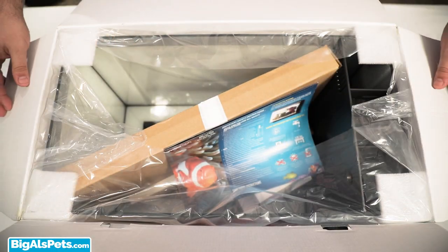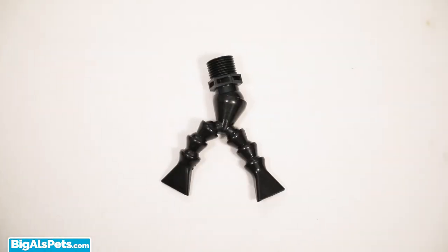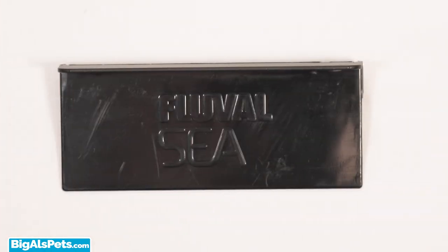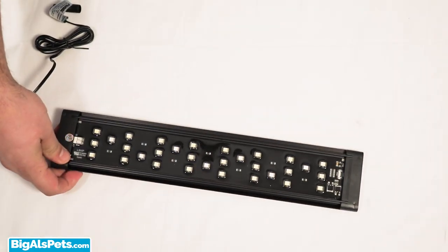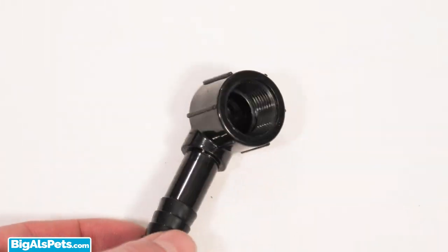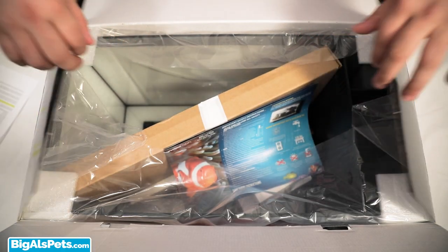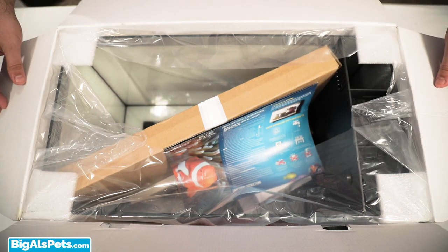Now that we know what it's all about, let's unbox one and set one up. When you open the box you can see the unit is very well and neatly packed. You'll find the tank output nozzles, adjustable skimmer plate, tank cover, LED lamp, Biomax insert, carbon insert, foam filter block, rear cover, elbow connection, return hose, return pump, and quick startup guide.